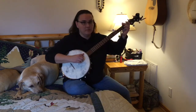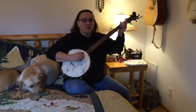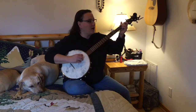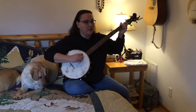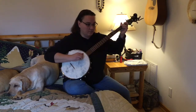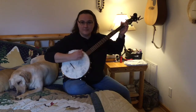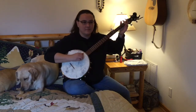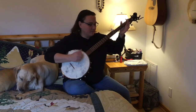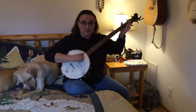So that is a hammer-on — at the fourth string, second fret. Now we're going to do two individual notes at the fourth string, same spot, that second fret. So it's going to sound like this.